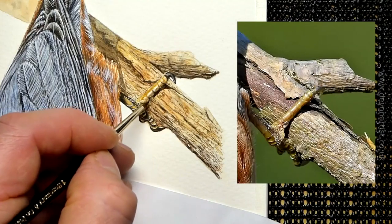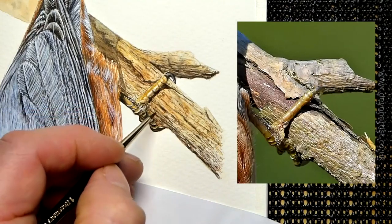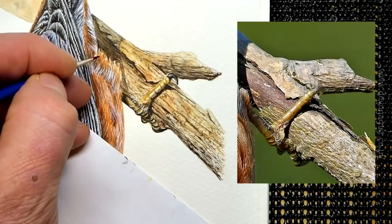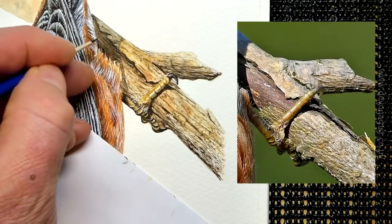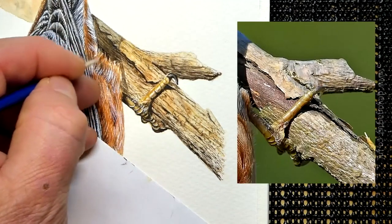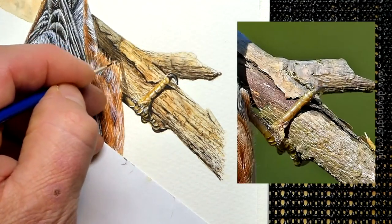Think about where it's darker — adding the darker layer, which is a blacky-brown color, just underneath the back of the bird. After all, that's where it's casting a shadow. And there we go, that's how to paint a nuthatch in watercolor.